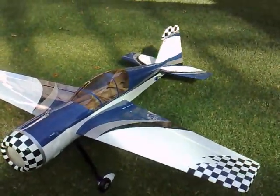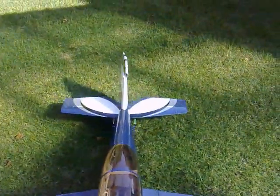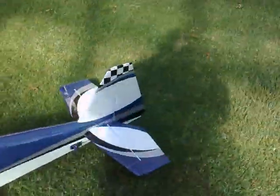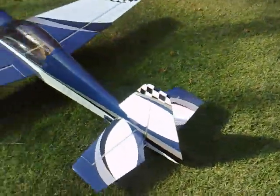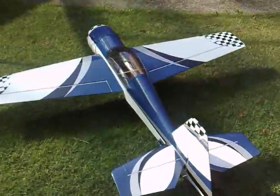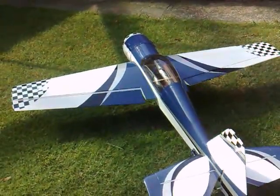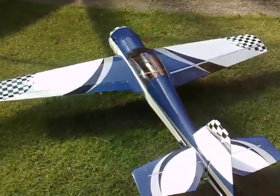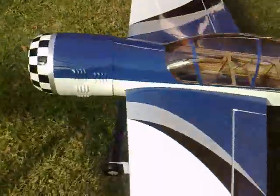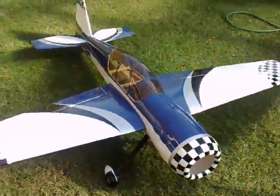This is full right rudder — I'll show you the rudder and elevator from the back. Ailerons are pretty quick servos. So yeah, it's coming along nicely and should be ready and flying in a week.